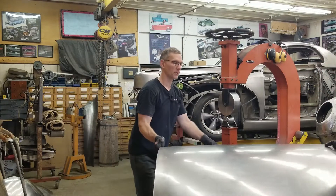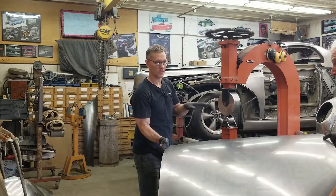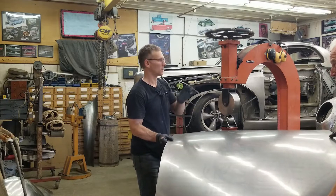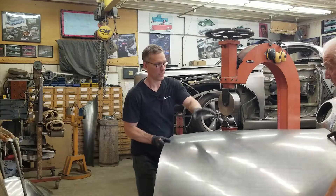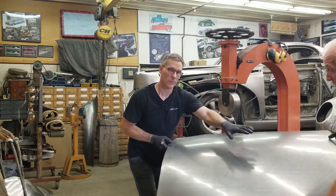We washed it out and just when you think you're done, when we laid it up on the buck we noticed a bit of a flat spot. Because the curvature was correct at that point but here we don't really know what the curvature is — putting it up on the buck tells us where the panel has to sit. There's a bit of a flat spot through here so we're going to bring this up a little bit more.